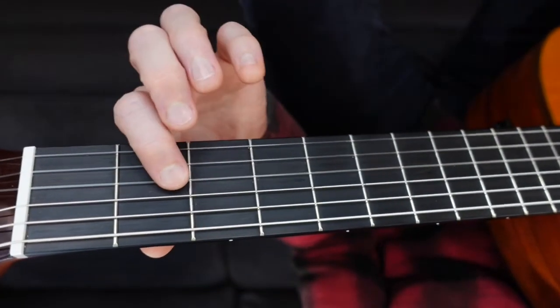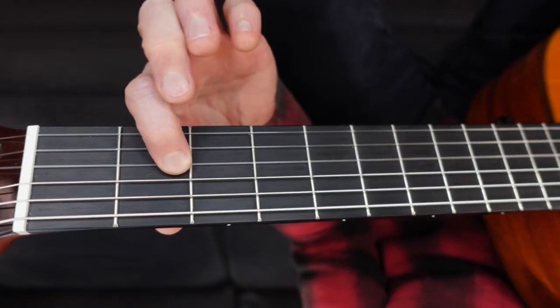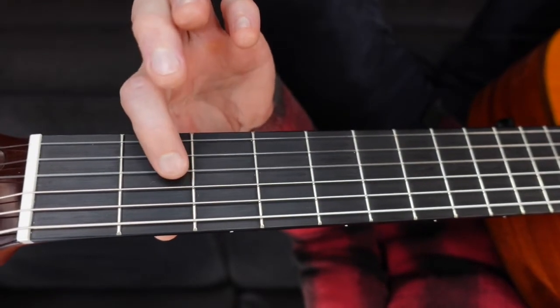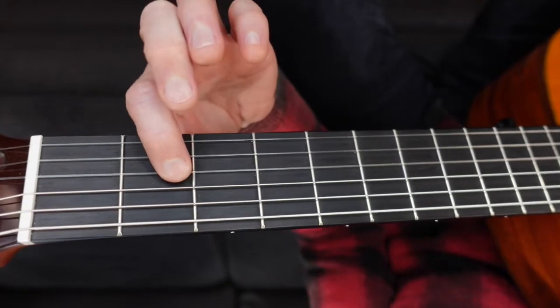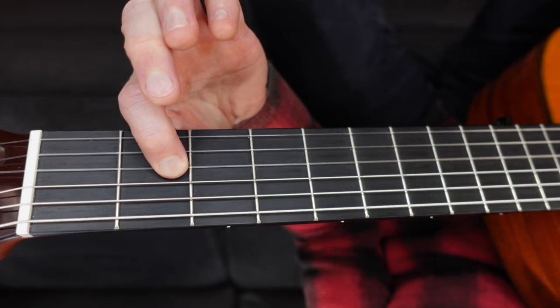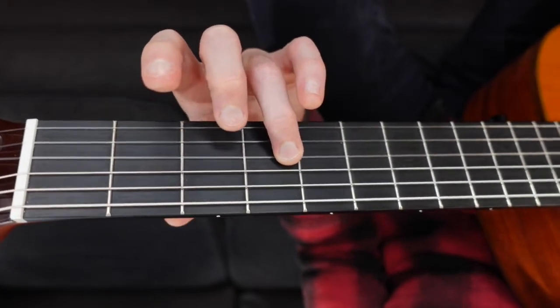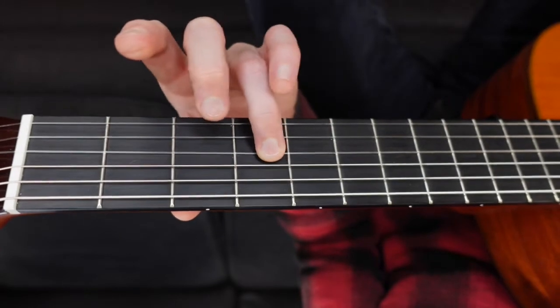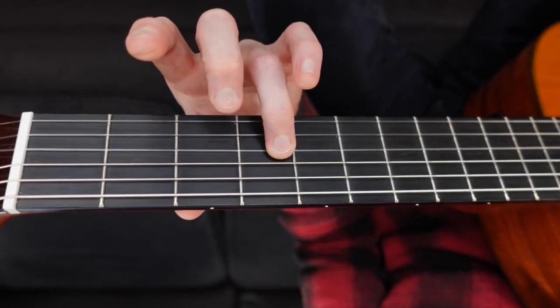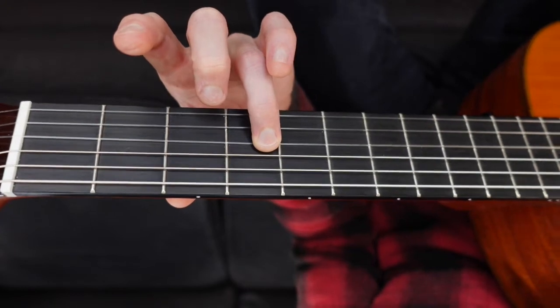So we have the G. We have a note on fret two of the G. Every time you play this note I'd like you to use your first finger. Go ahead and press down on fret two of the G and get a good tone there. Nice. We have one on fret four, and on this fret I'd like you to use your third finger. Let's try that one — fret four.